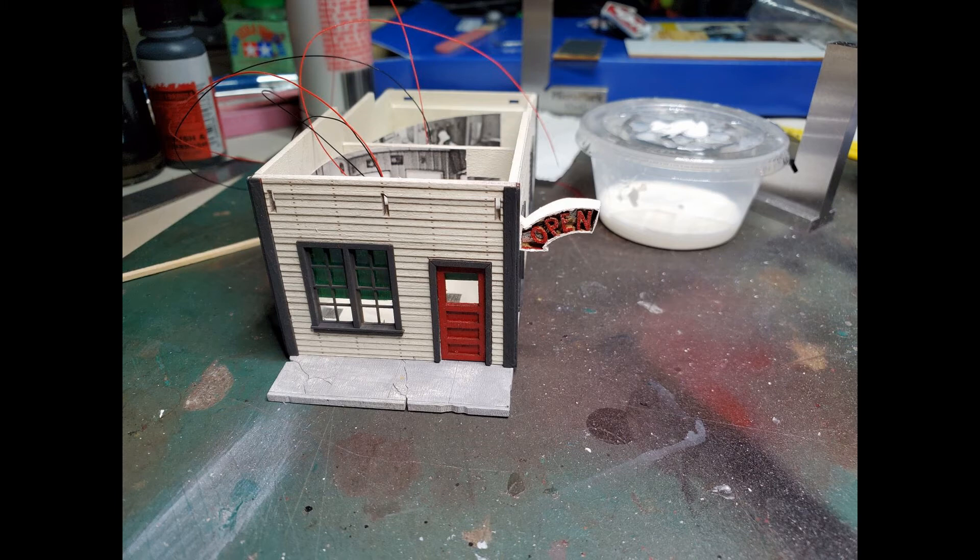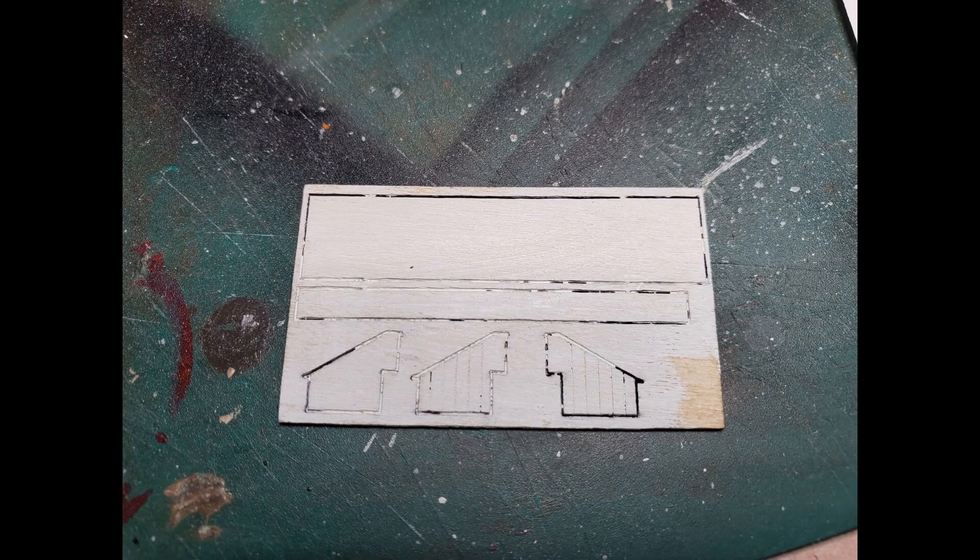I have the open sign in place and you can see how that looks. It looks pretty big — it's a little out of scale, but it would be a real challenge if it were smaller to put it together without breaking it. Here I have the five pieces for the front awning and I'm getting ready to put that together.